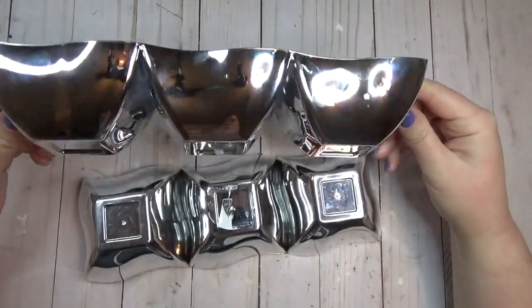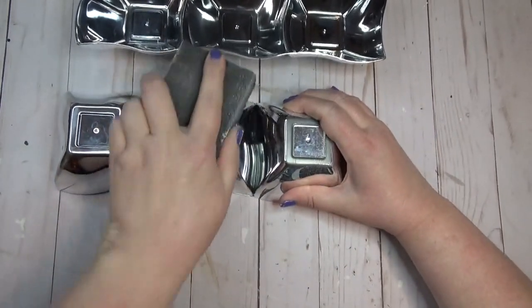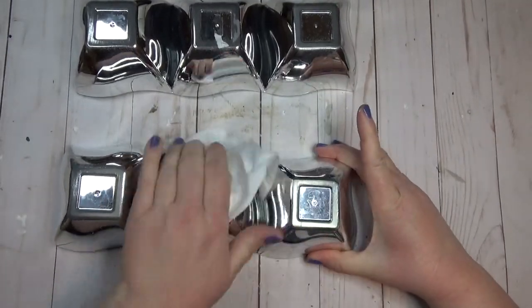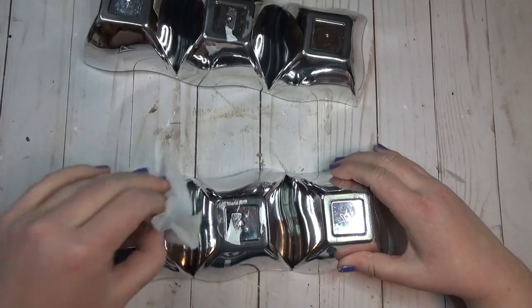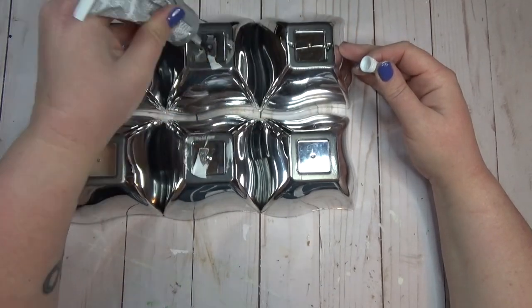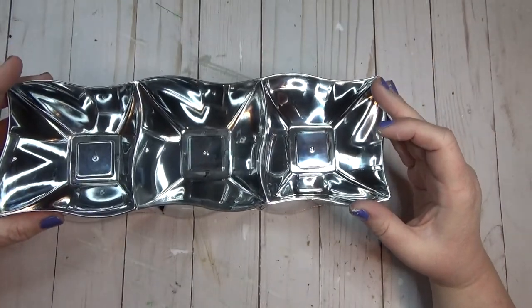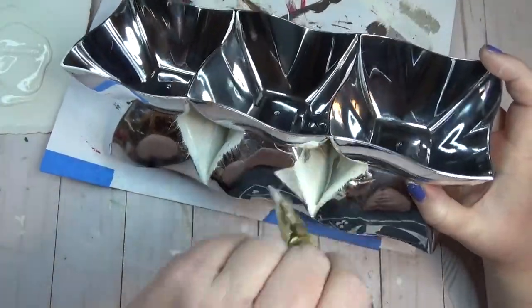The next time you're in the Dollar Tree, don't walk past the catering section without checking out their dishes — they can be transformed into some really fun home decor pieces. I found this set of triple dishes there; they're kind of a shiny chrome plastic material. I started by taking my sanding block and sanding the bottoms of both so the glue would adhere better, wiped off the dust with a baby wipe, then used a combination of E6000 glue and hot glue to give them that long-term and short-term hold.